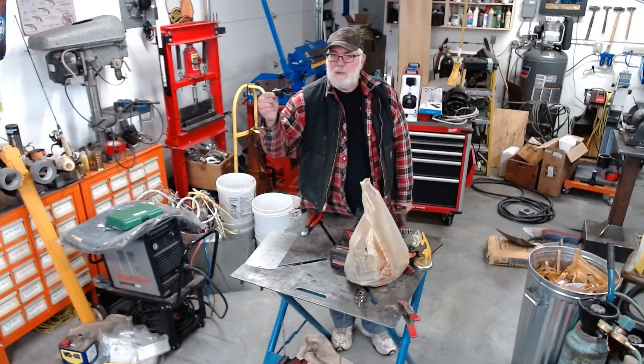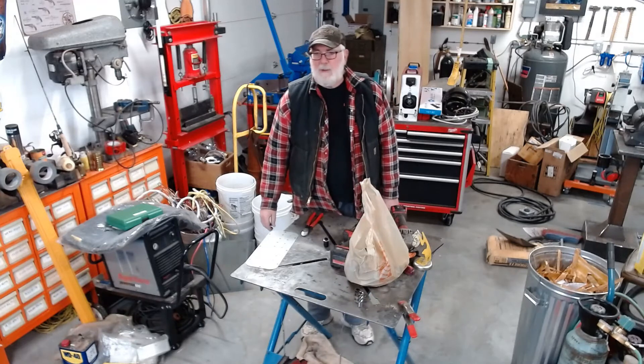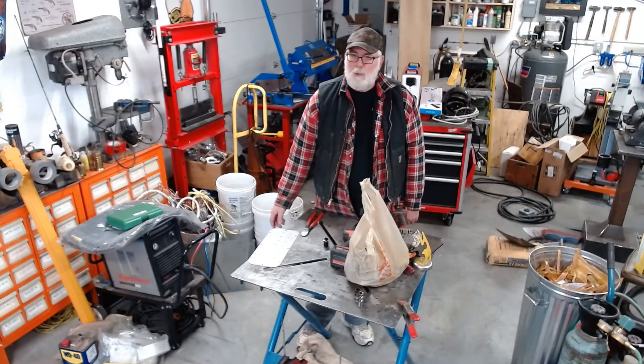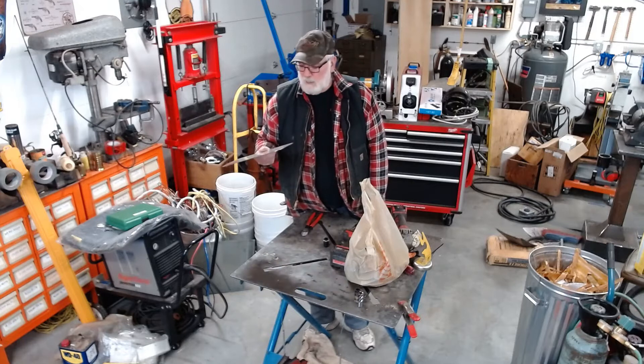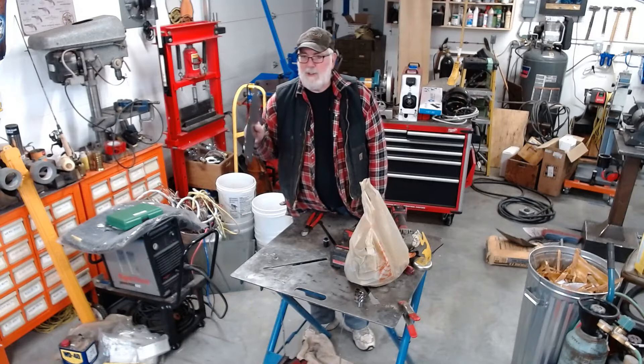And use strain relief connectors to secure the cables. This is a strain relief connector. So he said, well I don't think I understand — there are 72 holes. The catch was that it's a stainless steel plate we've got to cut the holes into.